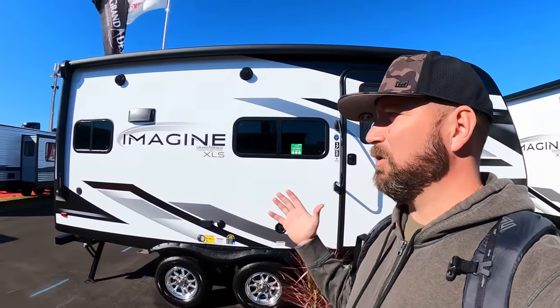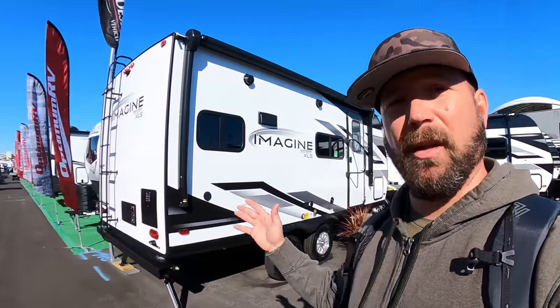Welcome back, friends. Right behind me is the smallest Grand Design Imagine that Grand Design builds, and we're going to take a tour of it today. They've got some really interesting features that you're not going to see in trailers this small, generally speaking. And I really like this floor plan for a couple's camper.